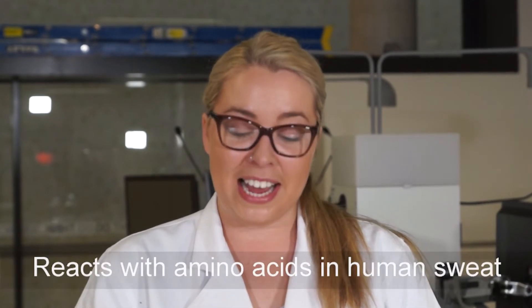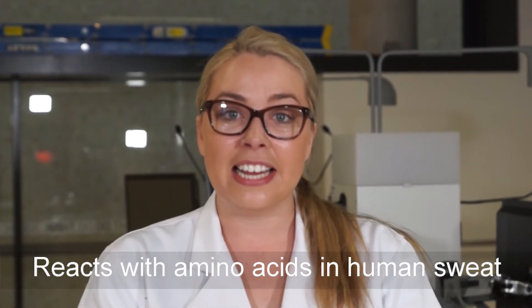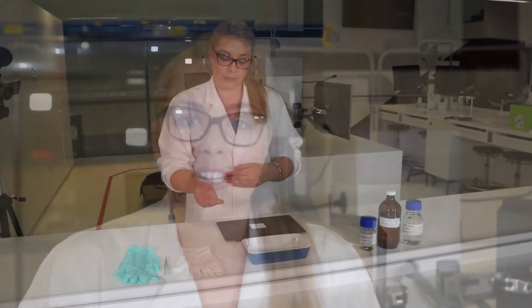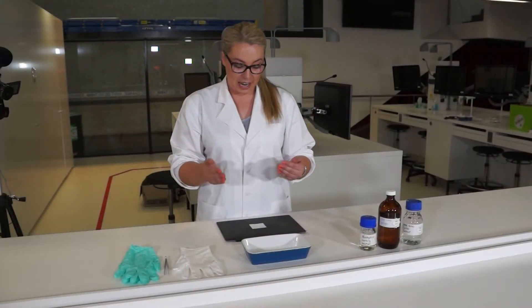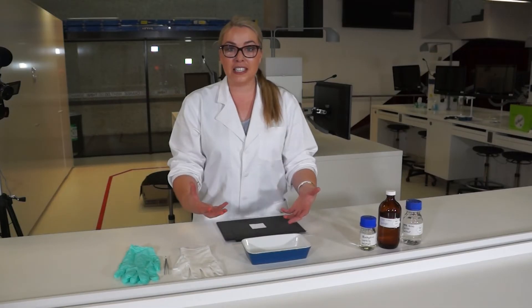The ninhydrin actually reacts with the amino acids that are secreted by our skin and are contained within our sweat. What I'm going to show you today is we're going to put some fingerprints down, we're going to develop them, and then we're going to see what comes up.